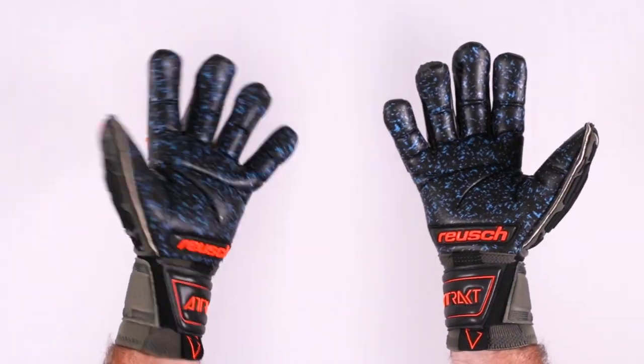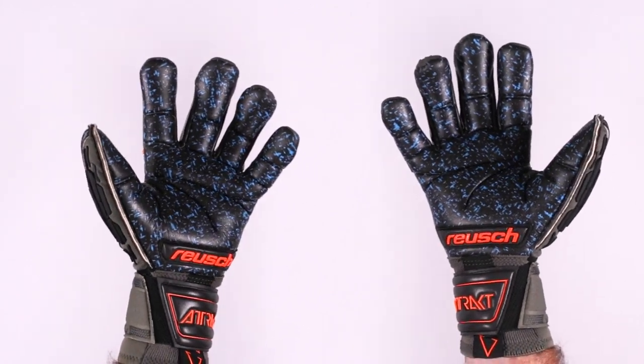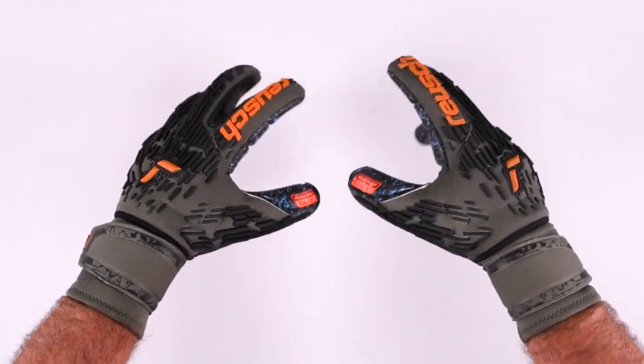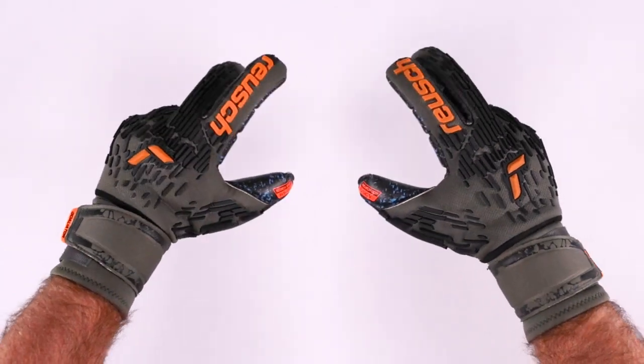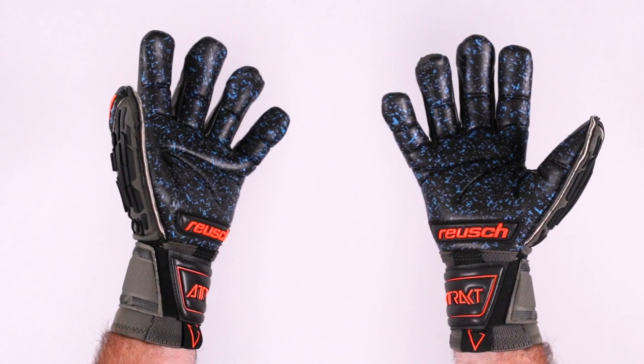Why that's mentioned so many times is the fact that most of us play on turf these days, so we need a little bit of help in terms of durability. Is it going to have a half-life of iron? No. But is it going to have better durability than other all-weather, natural-grade latexes — a softer latex that's out there? Yes, absolutely.